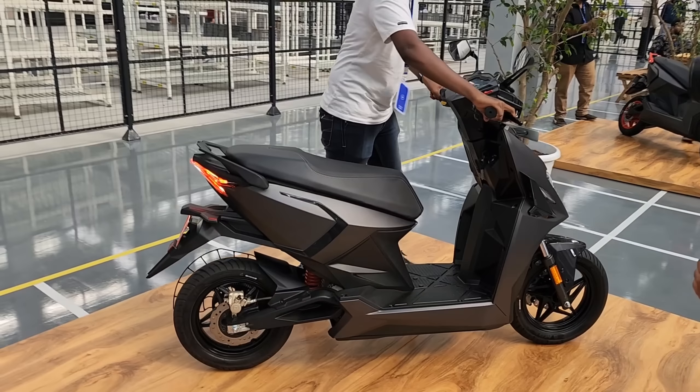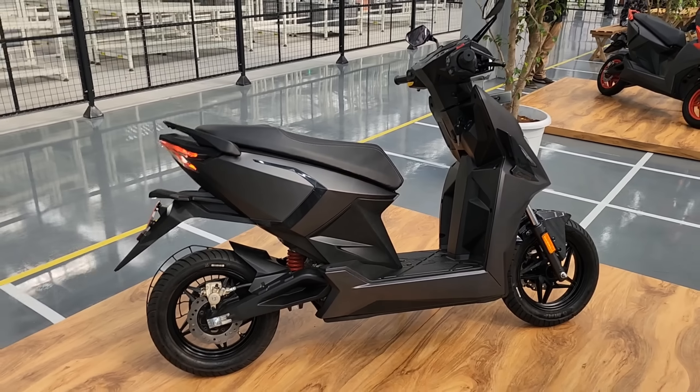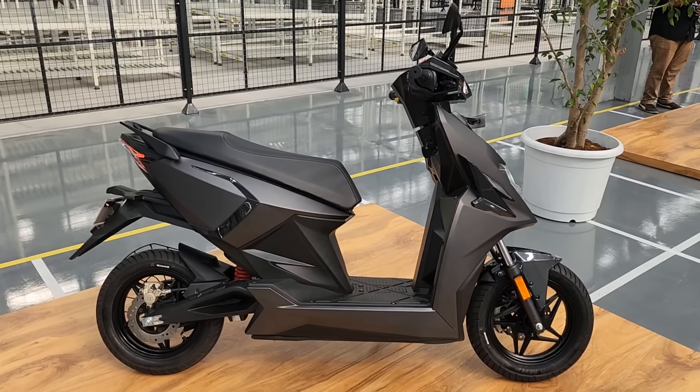Let us know what you think about the scooter. If you have any questions, put them down in the comments. Subscribe to Motor Rides if you haven't already and press the bell icon so you get notified whenever we upload. This is Vipul signing off — I'll see you in the next one. Until then, rev hard, rev free, and ride safe.